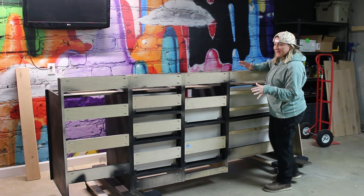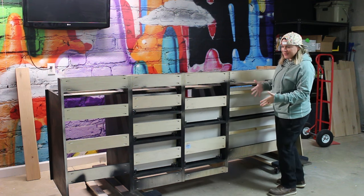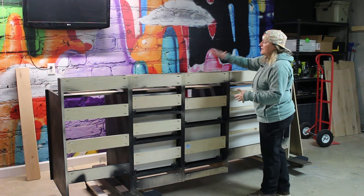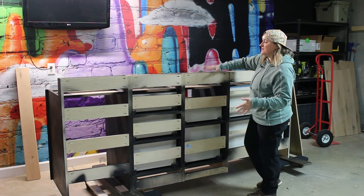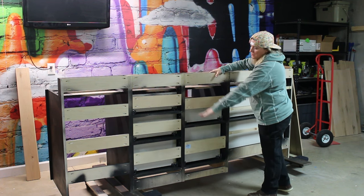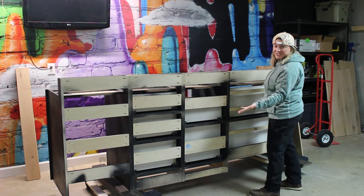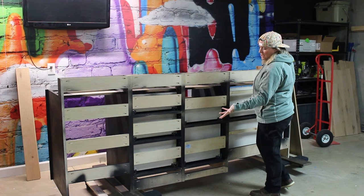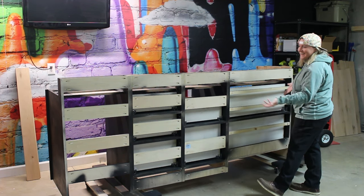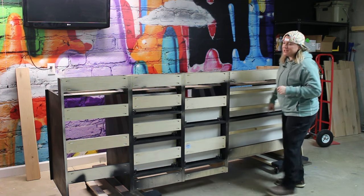All right guys let me sort of paint a picture for you here. This is the back of the bar - or some might say it's the front of the bar - it's the first thing you're going to see when you walk into the room, and this is where you would actually sit to have a drink. There's going to be a top here that has a bit of an overhang so the bar stools would sit under here. So obviously this is a pretty important section of the bar and it needs to look really nice. Right now it looks horrible but I have a plan to fix that.